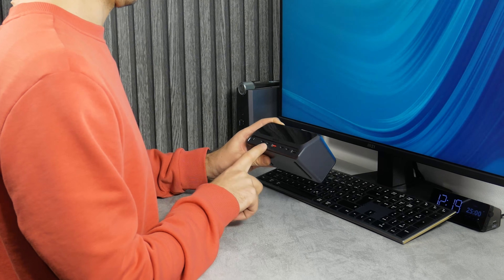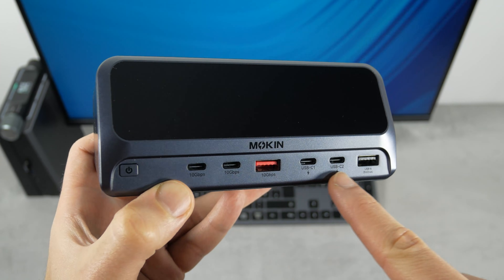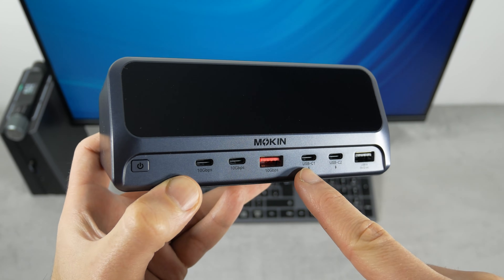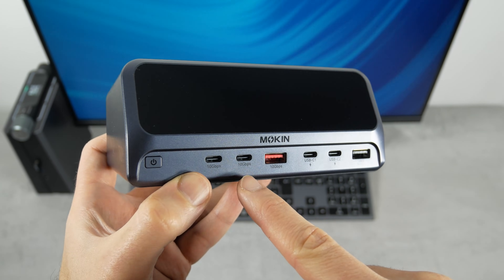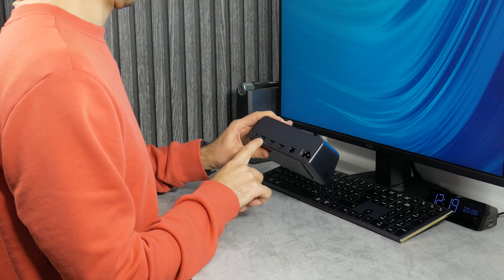The front panel has the most frequently used ports, such as USB-A and 2 USB-C ports for charging, as well as 10Gbps USB-A and 2 USB-C ports for data transfer. There is also a power button on the front.